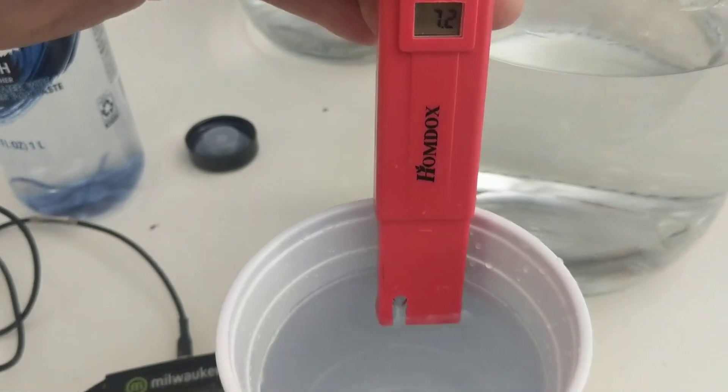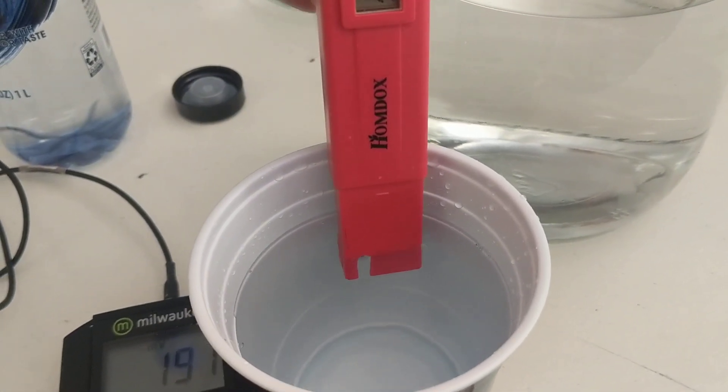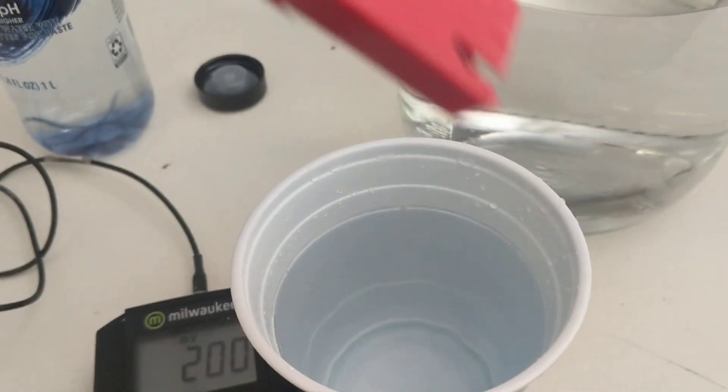This is a significant change in water ORP and pH. Anyway, Scott from Central Valley — thanks.